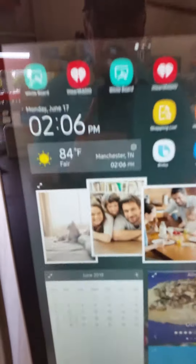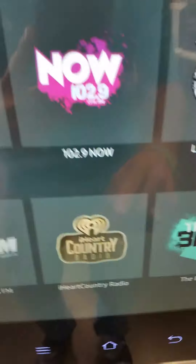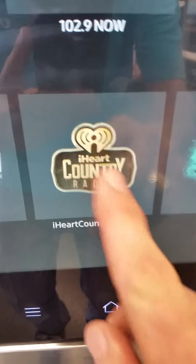So, what I'm going to do now is turn on iHeartRadio and listen to iHeartCountry Radio.